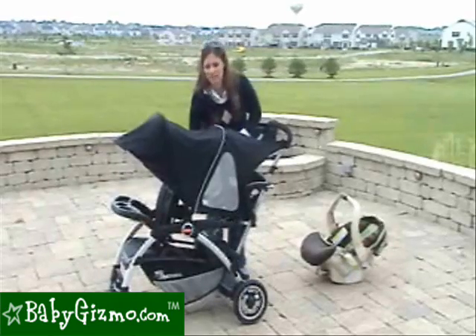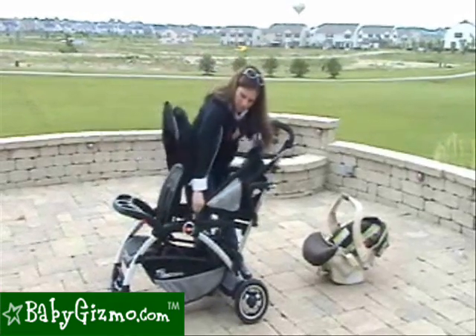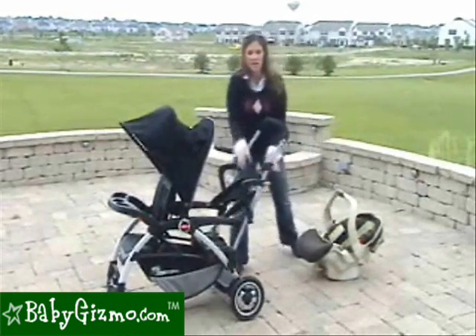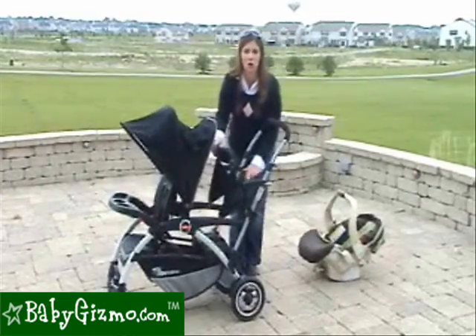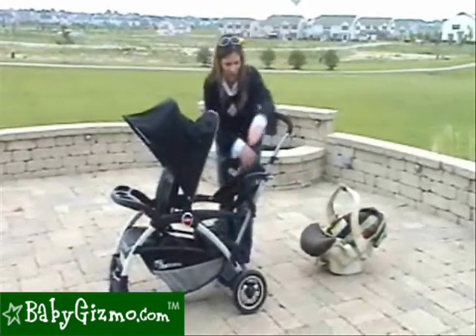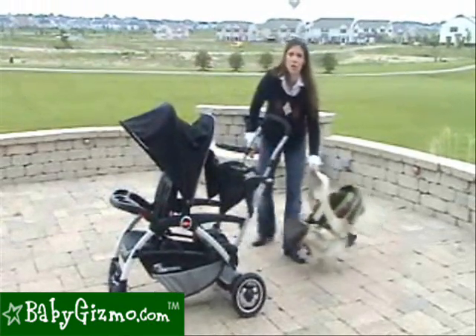All you have to do to put the infant car seat on is take the back part of the canopy off so that it's out of the way. Then there is an infant car seat adapter that comes with the stroller — all you have to do is snap it in on the back and snap it in over here, and that allows you to put your infant in the car seat in the rear of the stroller.